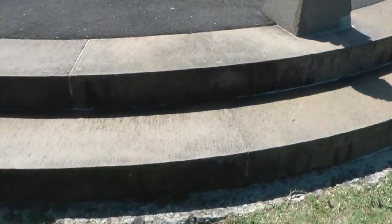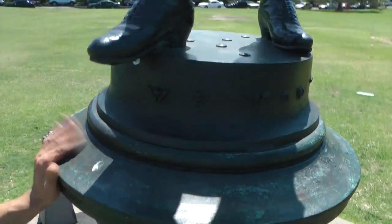I just want to count these rings again: 1, 2, 3, 4, 5, 6, 7, 8. I just want to confirm that — 8 rings around the device.